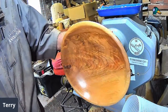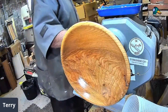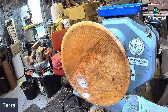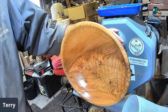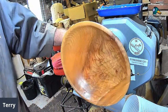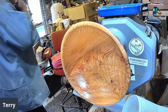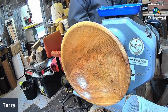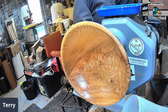That looks stunning Terry, doesn't it — you like that Mark? What a beautiful piece of wood. That's just the sanding sealer — I'll let that dry. It almost looks like the flesh of a fish. It's got some nice big colours in it as well. Tell me, Terry — you're not a half bad turner, are you? I'm all bad.